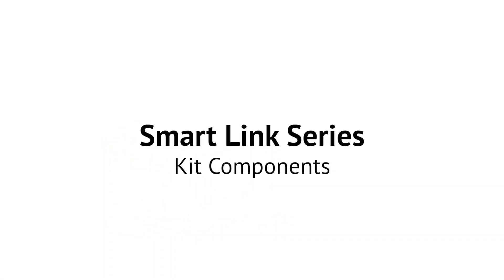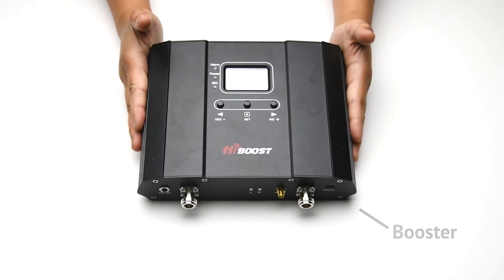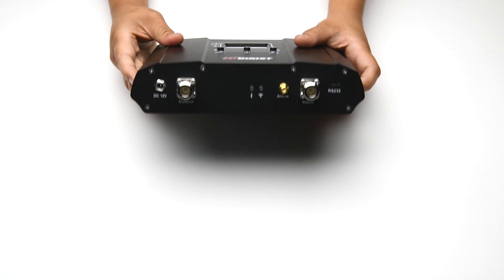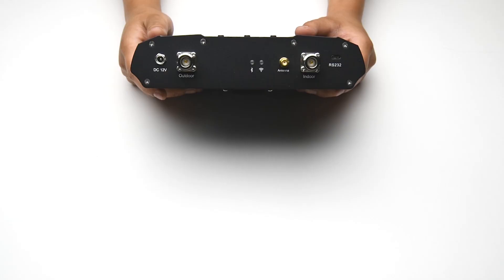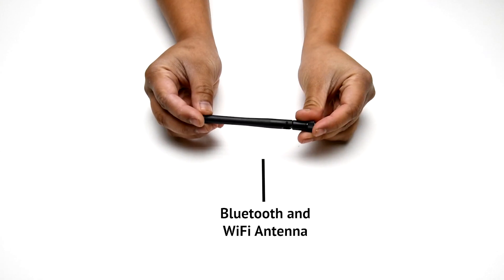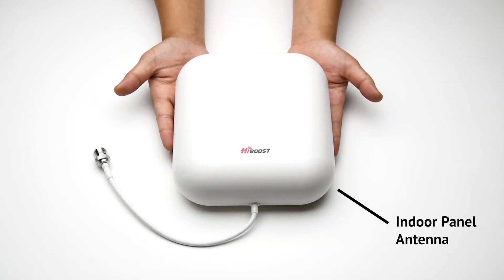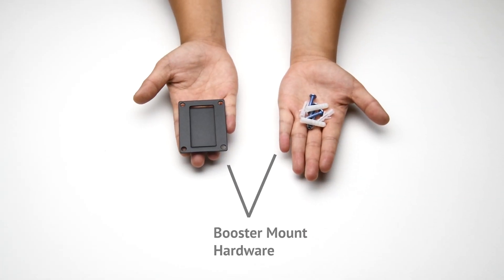Each SmartLink kit includes the following: a user manual, the booster unit, 200 or 400 LMR low-loss cable, a Bluetooth Wi-Fi antenna, a slim and sleek panel antenna that has 7 dBi of gain, a powerful 9 dBi gain directional antenna that can reach towers up to 9 miles away, booster mounting hardware, indoor antenna mounting hardware, an outdoor antenna bracket, and power supply.